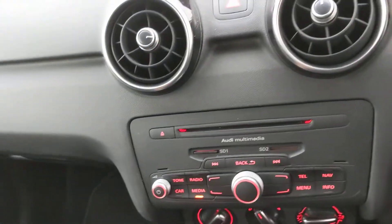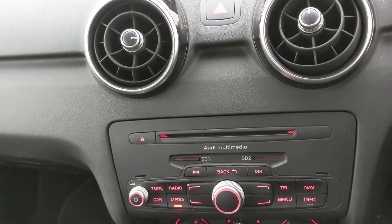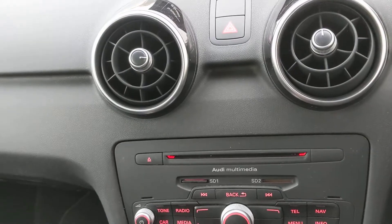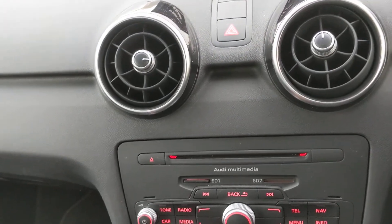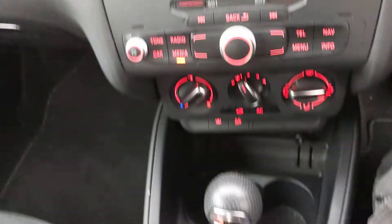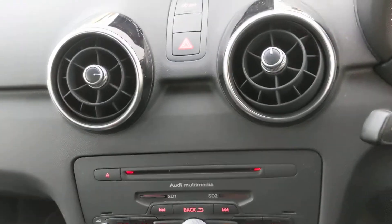One owner, one previous owner — got a nice history with the car. I think I did see it was due a service, so that will be included in the sale. Decent little car, petrol, which seems to be popular — especially with the auto box — sensible miles, sensibly priced.